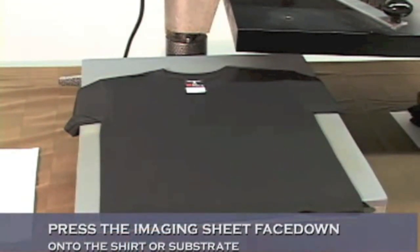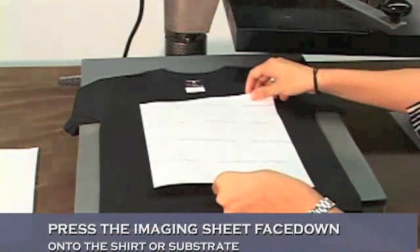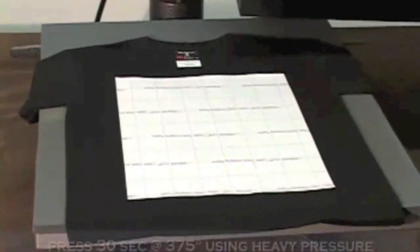Once you've pre-pressed, you want to take your imaging sheet, place it on top of the shirt, and press it at 375 degrees for 30 seconds.